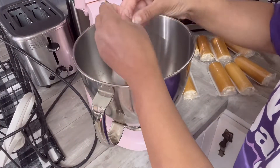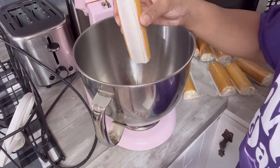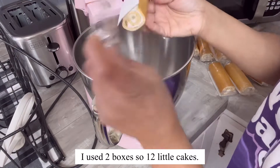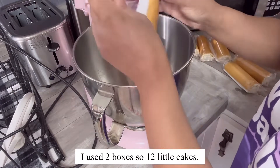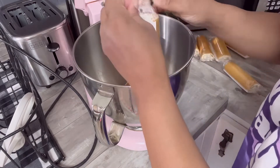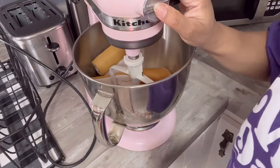The first thing I want to do is unwrap all of these Strawberry Shortcake Rolls and dump them into my mixing bowl. A stand mixer is probably the best thing to use for this, but if you don't have one you can use a hand mixer. I would definitely not try to do this by hand because you'd have a very difficult time getting it to be the consistency we need.